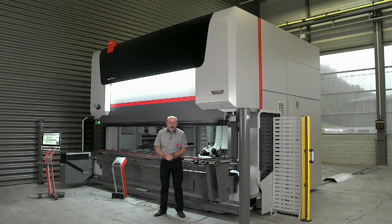Behind me you see the modular tool changer MTC. MTC is our automatic tool changing solution for all the machines in the Expert Pro series. Modular also means retrofittable — you can add the MTC anytime in the future to your existing Expert Pro.